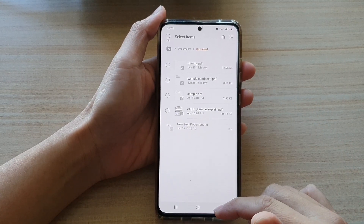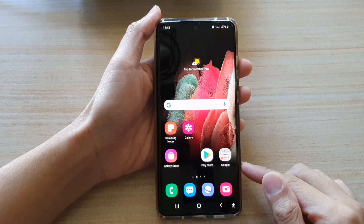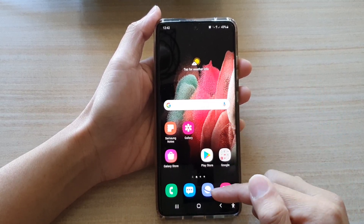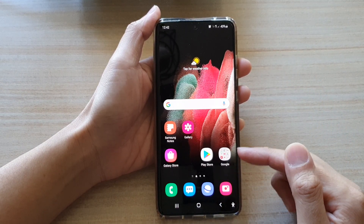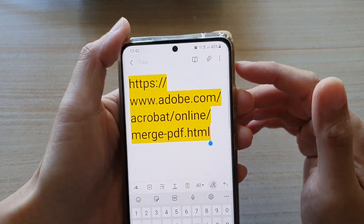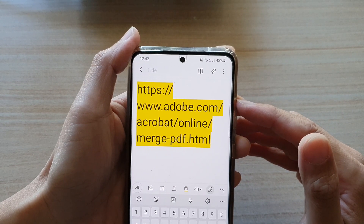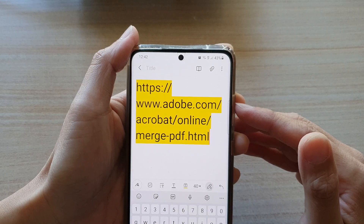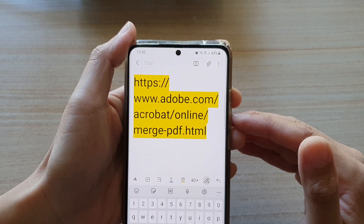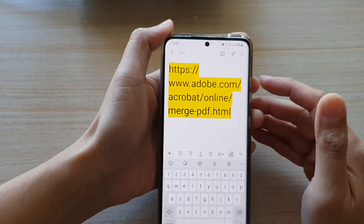First, let's go back to your home screen by tapping on the home key at the bottom of the screen. Next you want to open up your internet browser. You need to go to this website: www.adobe.com/acrobat/online/merge-pdf.html.